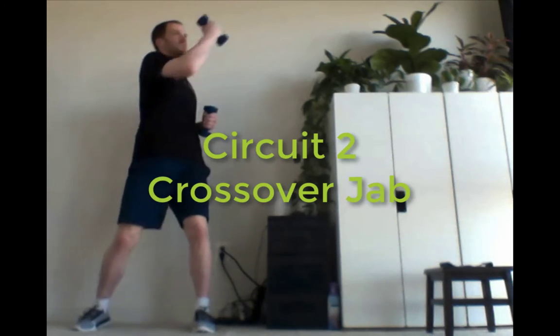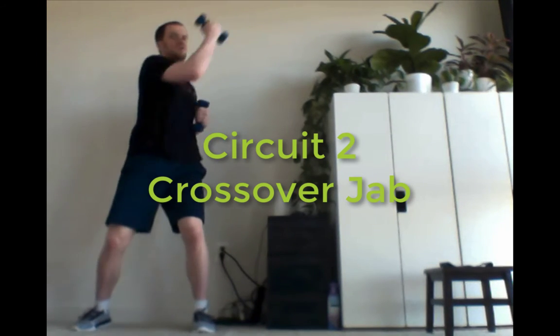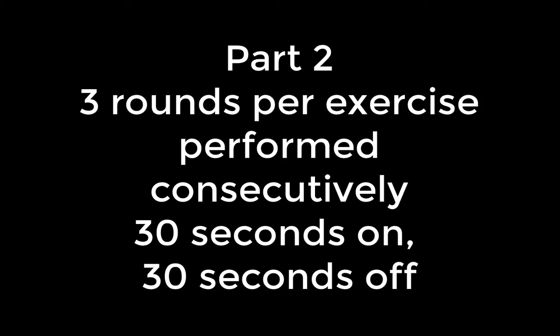Last exercise of circuit two: crossover jab. It's doing a little twist, and then punching up and towards the sky. If you want to do a little more punch across because of shoulders, you can do that as well.